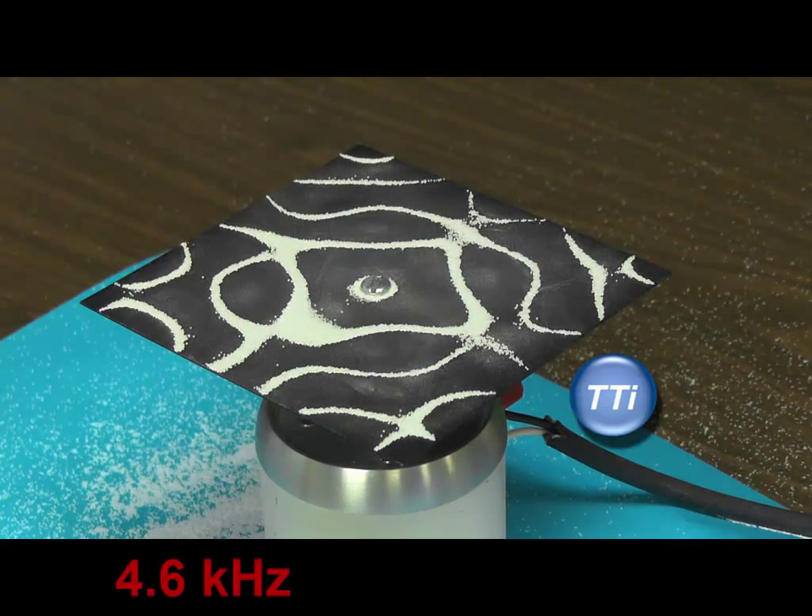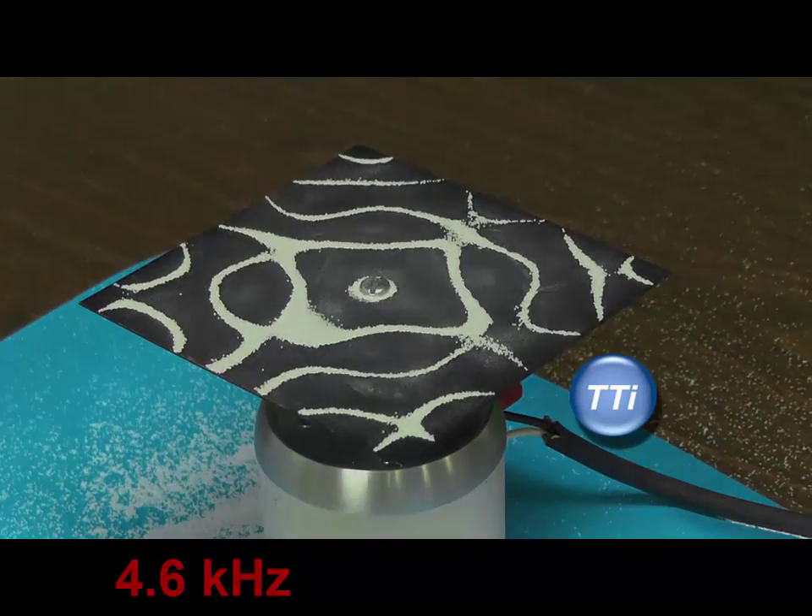I've now increased the frequency to 4.6 kilohertz and we can see quite a complicated node behavior. It is still close to symmetric, but we've started to lose a little of the perfect symmetry seen before. That's very common with real structures because the structure itself is not exactly symmetric, it's not being driven at exactly the center, and those small imperfections become more noticeable at higher resonances.